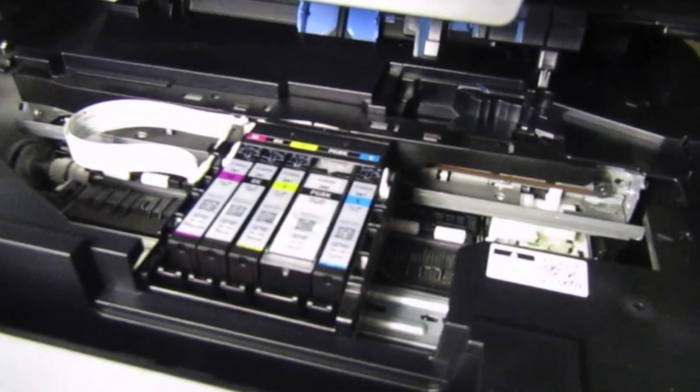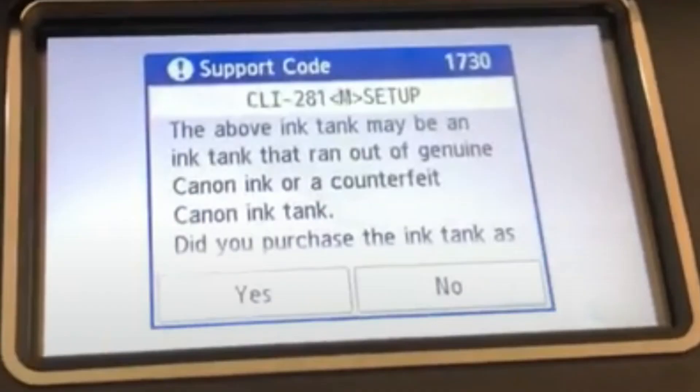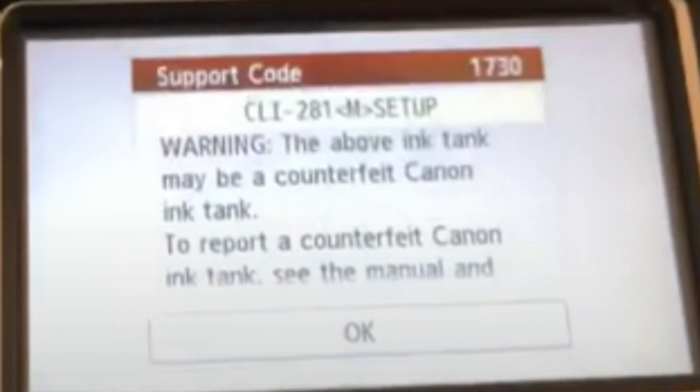After installing a newly refilled Canon 281 cartridge, you will receive the following message. Please press Yes to acknowledge. Afterwards, you may receive a standard scare message from Canon. Again, press OK to acknowledge this message.